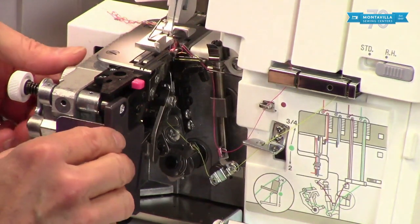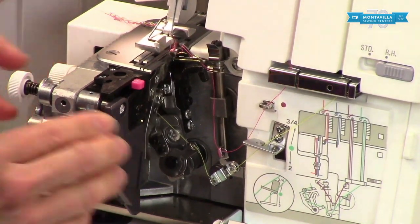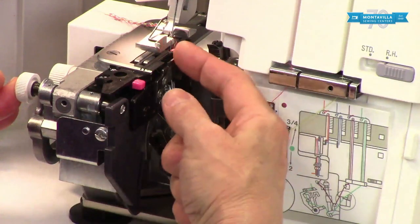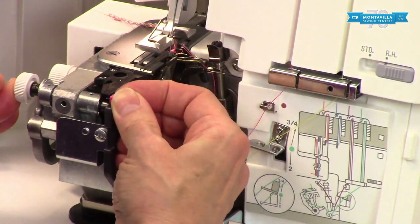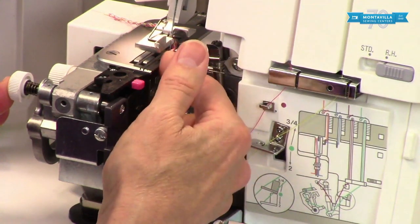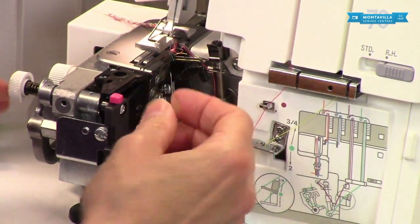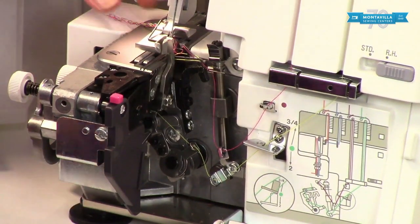In order to do that, we need to disengage the upper knife — and we've already done that — but we disengage the upper knife this way, and then by pushing this in, this makes the lower knife move out of the way. Watch what happens right here to that stitch finger when I move this back. See how that moves that stitch finger out of the way? But you need to have the lower knife out of the way, or else it's not going to move. So push this in — it's on a spring — pull that back, let it back up.